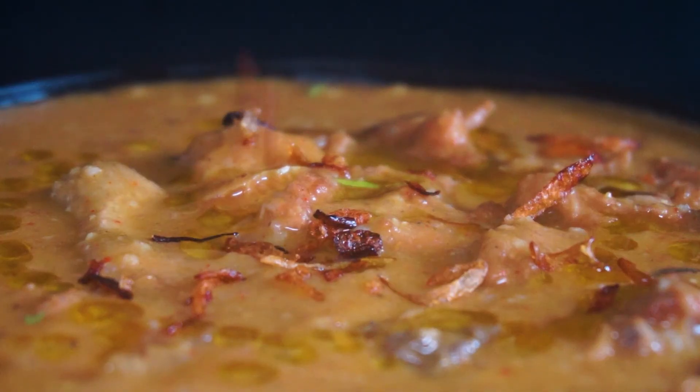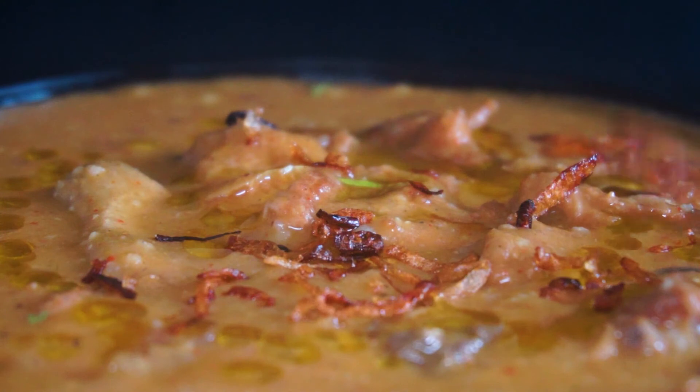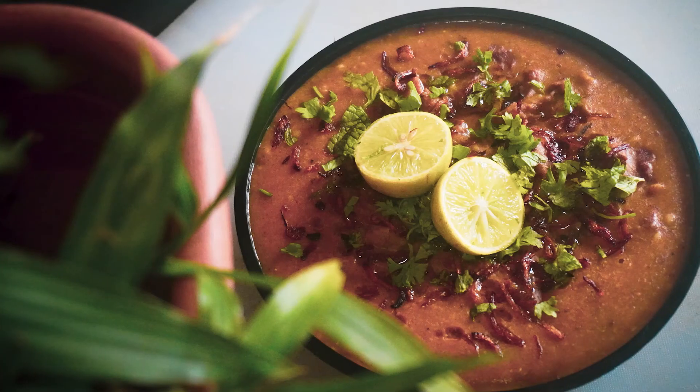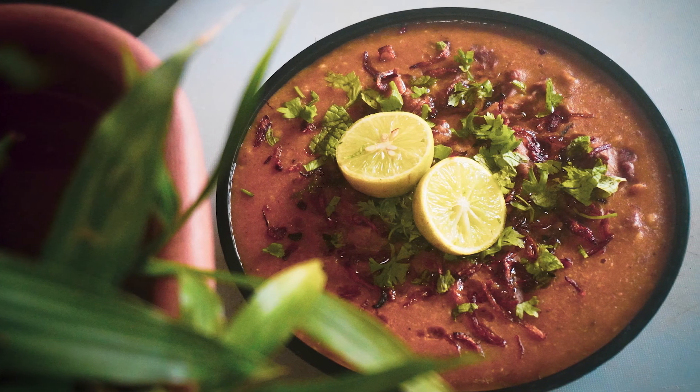Our dawat wala Kichra is now ready! Add a spoonful of ghee and garnish with fried onions and fresh coriander before serving. Do try making this at home and don't forget to comment. Please like and share the video!